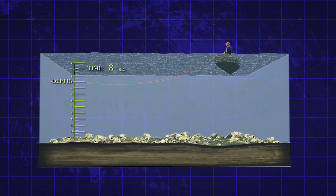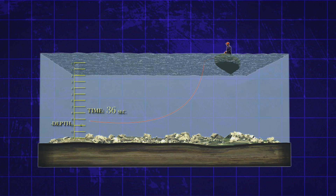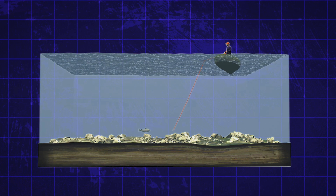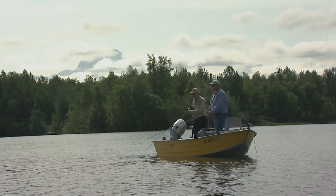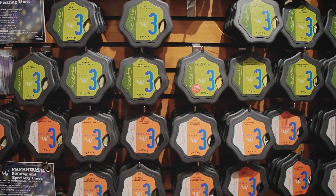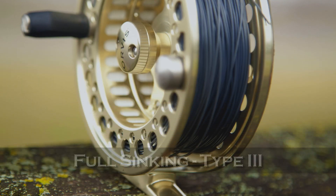Sinking line choice is based in part upon water depth, retrieve speed, and fish activity. Active fish are more likely to chase a faster moving fly. It is important to choose a line that does not sink faster than the fly moves through the water. In many instances, slower sinking lines work best. My recommended fly line choices for someone starting to fly fish for stillwater trout would be a floating line, a clear intermediate, and a fast sinking type 3 full sink line.